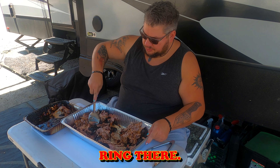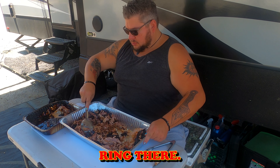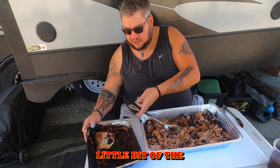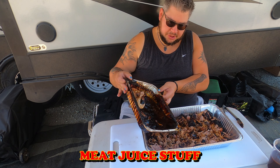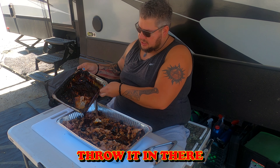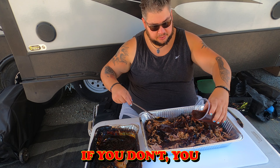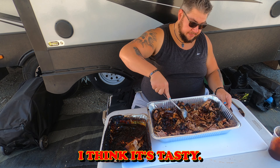Nice and smoky — we've got just a little bit of a smoke ring there. A couple of things I like to do: take a little bit of the meat juice that came out and throw it back in there.